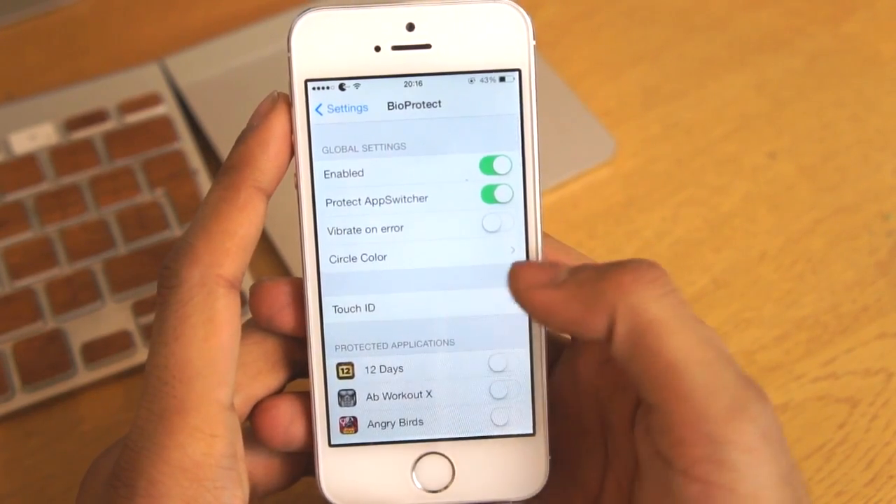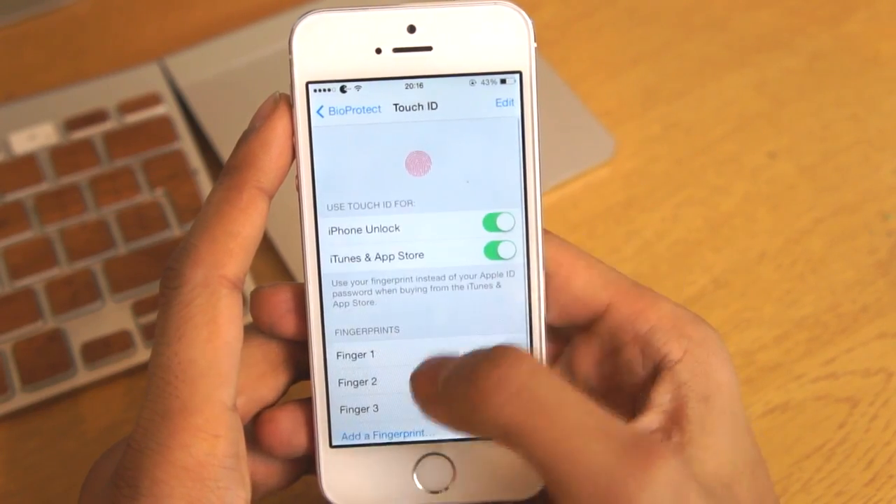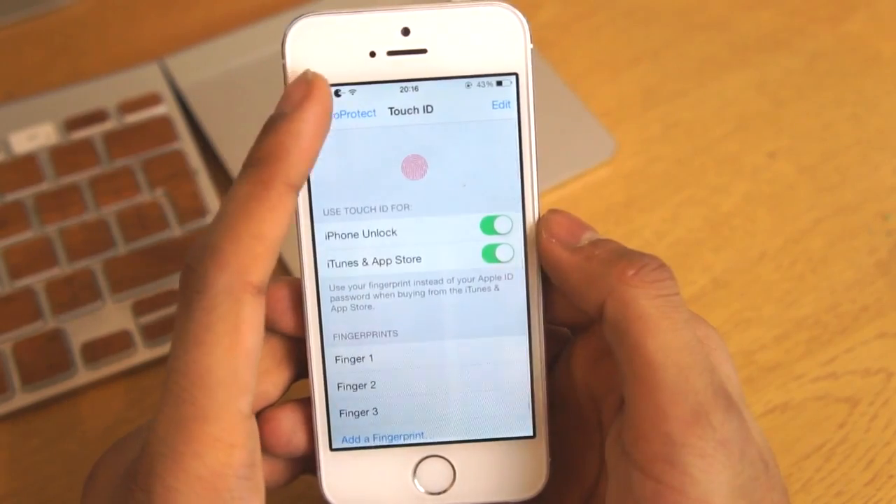As you can see we get another panel right here and this will basically lead you to the Touch ID which is on your settings tab, and you can see we can add the fingerprints and do all the normal stuff right there.